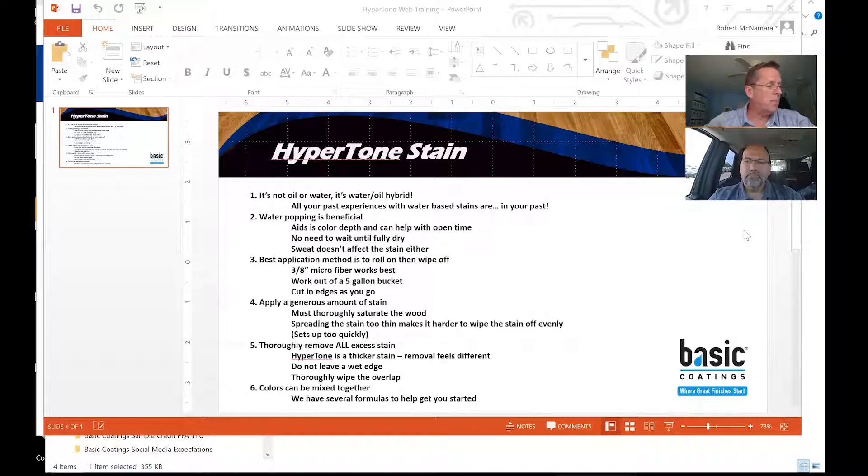Some questions that come up a lot: can you use denatured alcohol to water pop? You don't want to. One, it's not necessary. The reason guys use denatured is to help speed up the water pop dry time so they can go to a solvent-based stain — that doesn't affect our stain. The negative is if denatured alcohol is still residually on the surface, it can cause problems with the stain binding to the wood surface properly. So you don't need it, don't do it. You don't have to wait for it to dry anyway — there's no reason to do it.